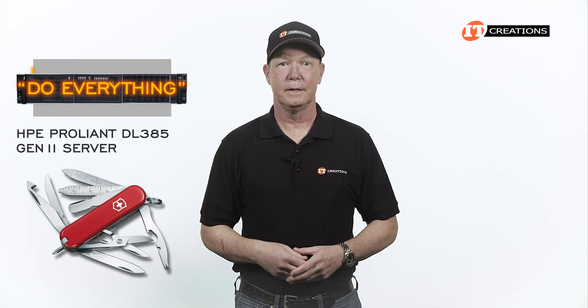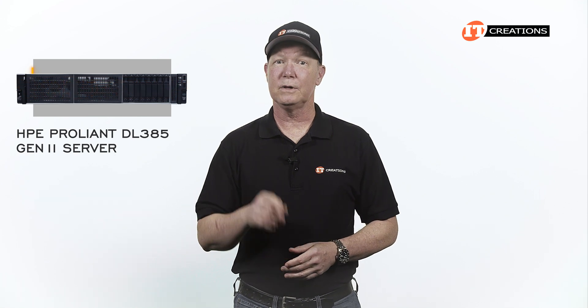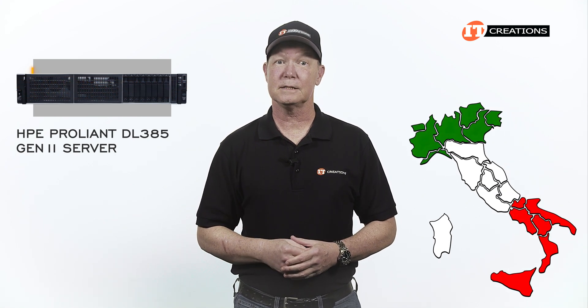This is a do-everything platform, depending on how it's configured. Today we'll also take a little visit to Italy with AMD's EPYC line of processor code names.